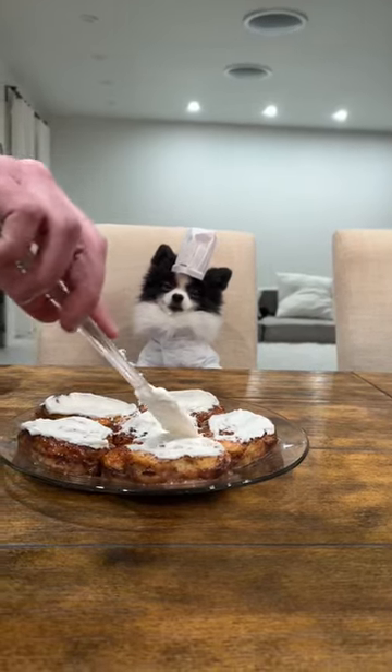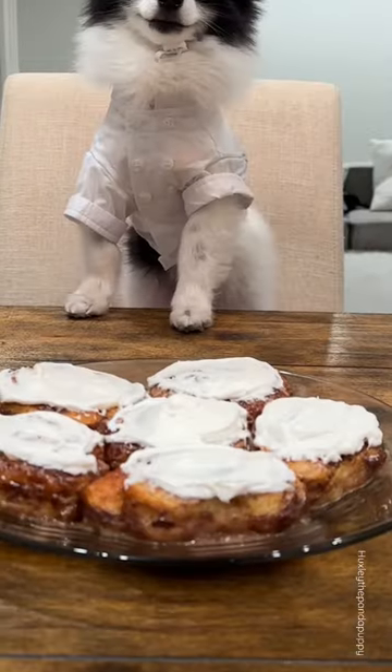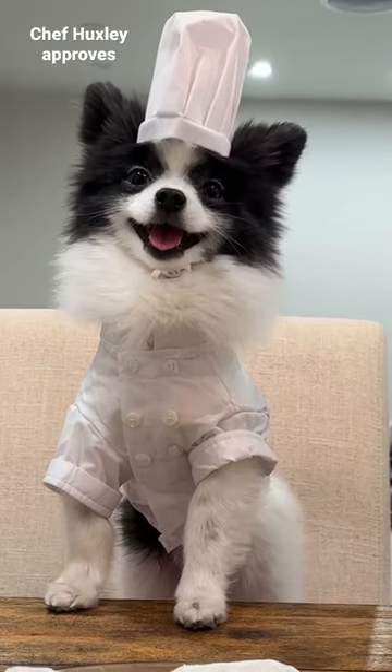Added a little frosting just for looks. I'd give this recipe a 10 out of 10 — it actually makes those store-bought cinnamon rolls taste like fresh-baked Cinnabon.